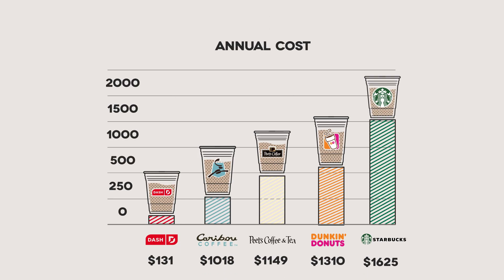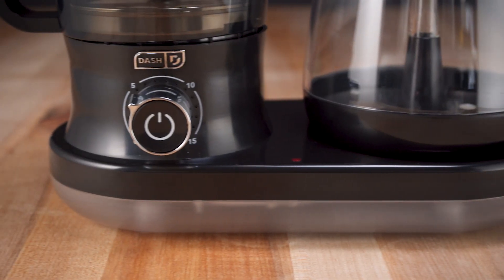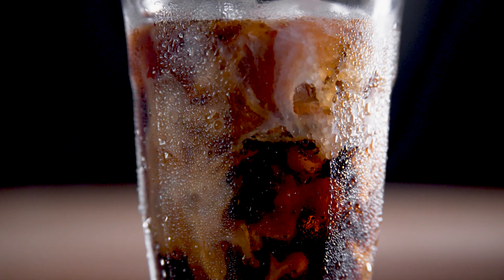We wanted to make cold brew faster and more affordable. We don't have to tell you that cold brew is expensive, but we did the math anyway, and a cup a day will cost you over $1,000 a year. With our Rapid Cold Brew System, you can make a cup with gourmet beans for about 30 cents. If you love cold brew, it pays for itself within two months.